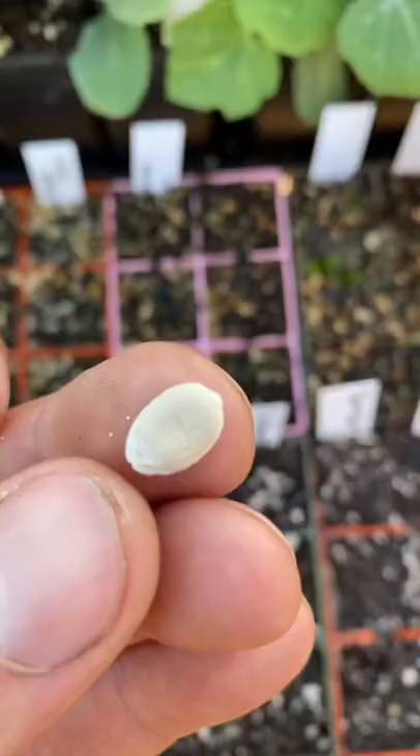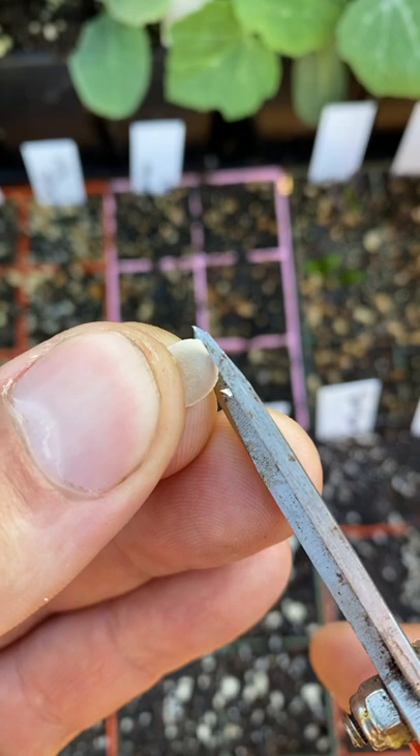So to speed it up, you just make a tiny little cut right here and the water can come in. And these little seedlings are ready in three days.